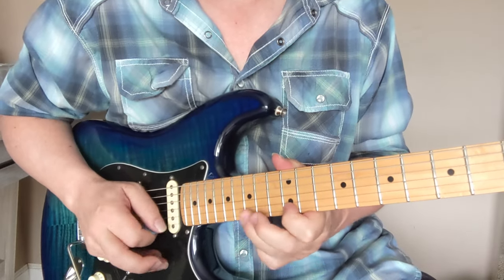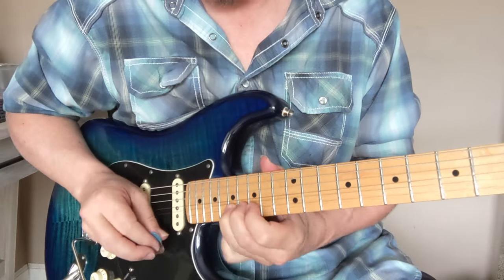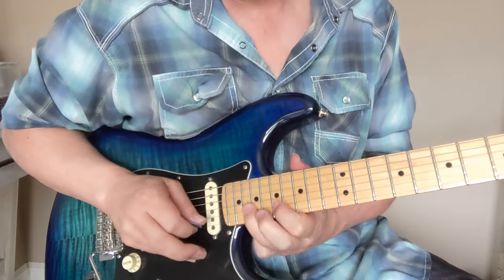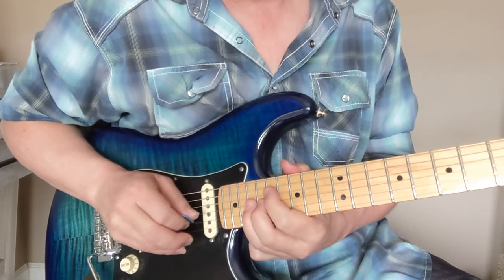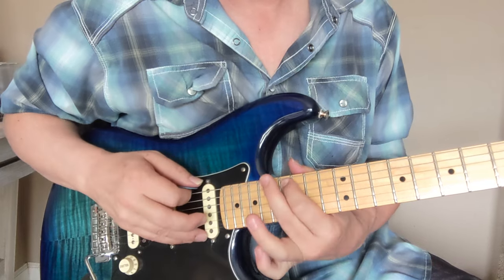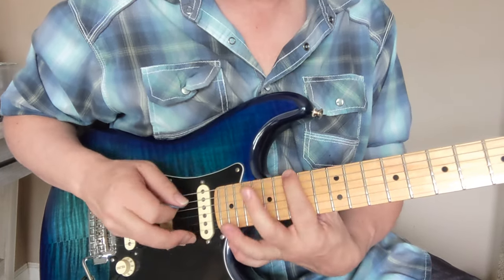And you got these notes here. The highest position would be 21 and 17, 20 and 17, 19, 18, 19, 17, 19, 17, 16, 17, 15, 17, 15, 12.